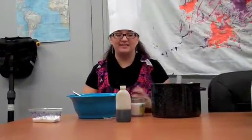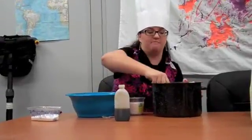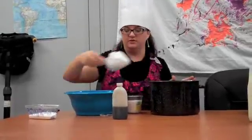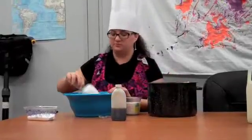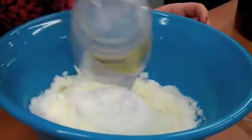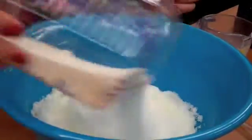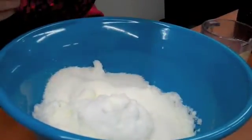Alright friends, now that we're back inside with all of our snow, we're going to make our snow ice cream. We're going to start by putting a couple of cups of the snow into the bowl — three scoops, maybe four scoops should be enough. The next thing we're going to do is pour a cup of milk into our snow, then dump a cup of sugar into our snow, and a teaspoon of vanilla.